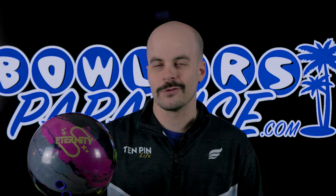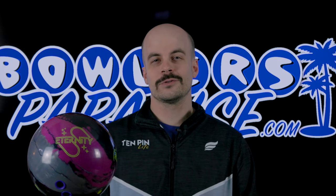And as always, remember you guys — having the right ball in your hands, now that's a bowler's paradise. Peace.